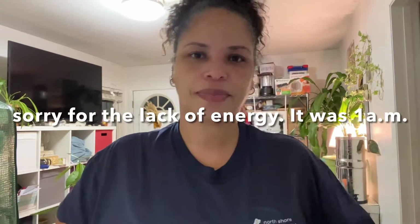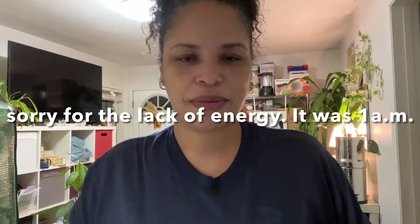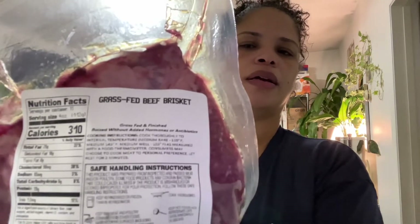Hey, hey, y'all. It's Leah from the Hoodstead. On today's episode of Putting Your Foot in It, we're going to smoke a brisket. No kitchen, no stove, but I'm going to smoke me a brisket. This is the grass-fed brisket from ButcherBox.